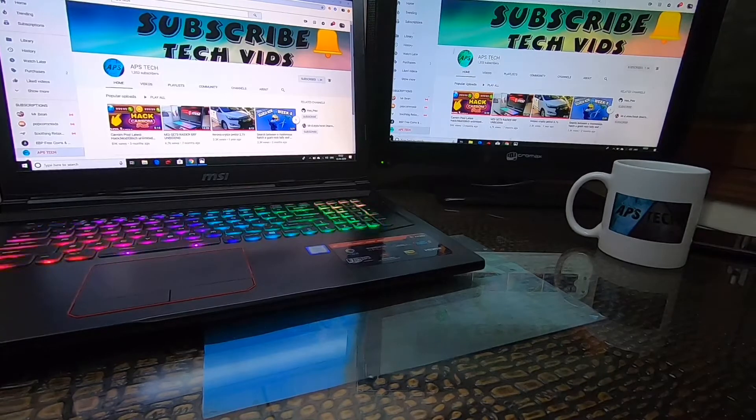What is up guys, welcome back to my channel. Please don't forget to like and subscribe to my channel. Today I'll be unboxing the Samsung Galaxy Buds, so let's get started without wasting any further time.